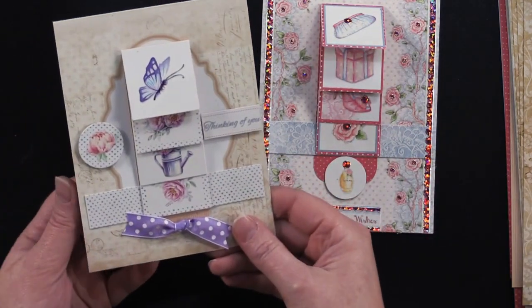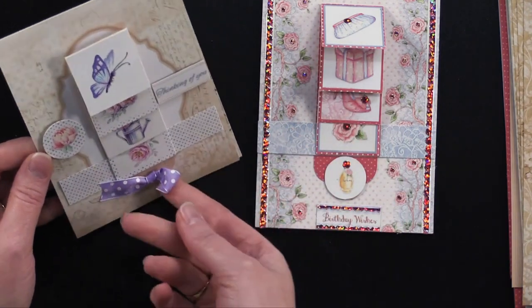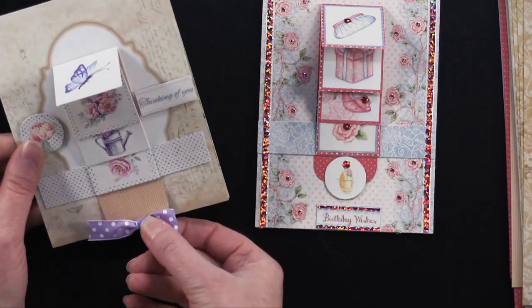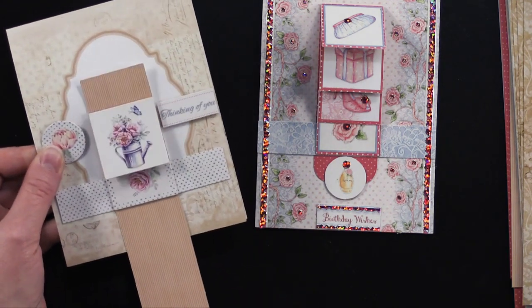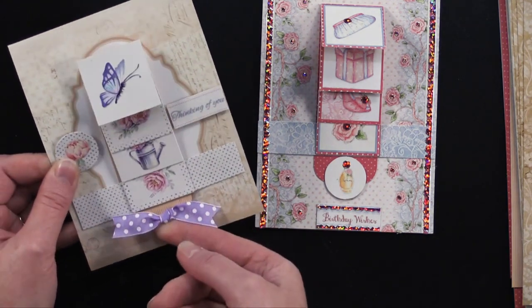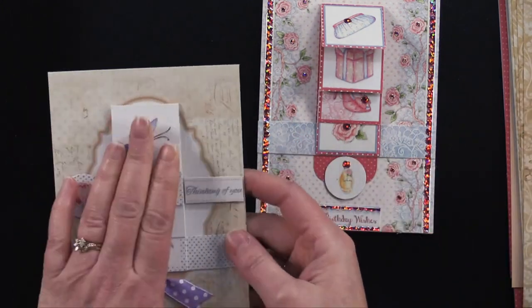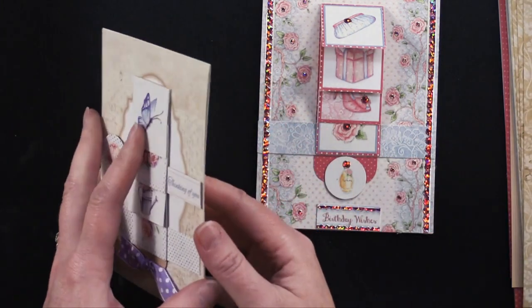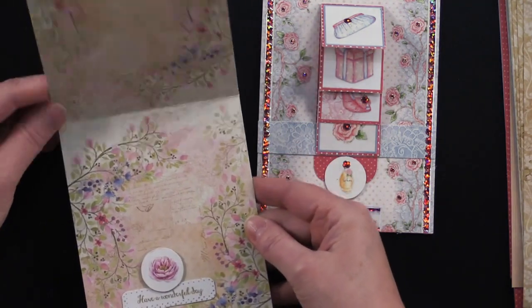This one has a beautiful mixed-media look — she's put a little knotted ribbon bow on this one. Same thing: you just pull down. Wouldn't that be fun to get? The kits come with envelopes in them, so you just slide this envelope — really easy and thin to mail inside.